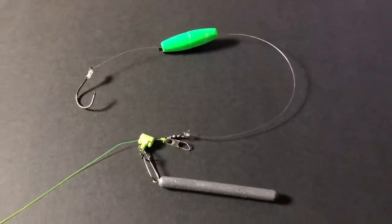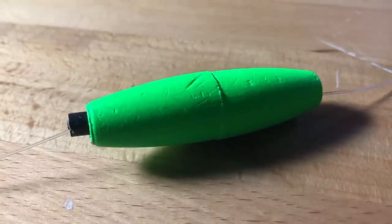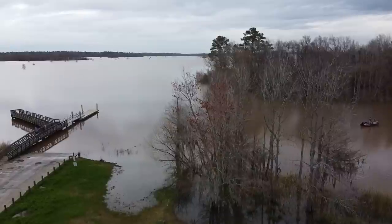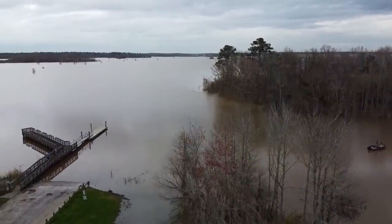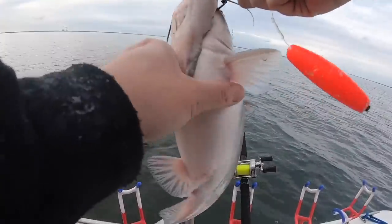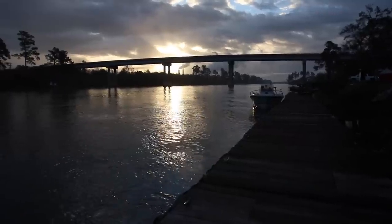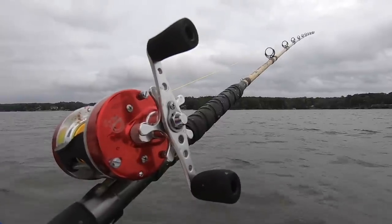The problem with using a sinker slide really comes into play when you are anchored up or fishing from the bank. As soon as you get any slack in the line, the cork will float the bait up higher off the bottom. This can be a real problem in super shallow water — you can look out there and see your cork with your bait on top of the water. The bad part is you don't know how far your bait has floated up. Boat sway when anchored can lead to slack line and cause great fluctuations as to how high your bait is in the water column.